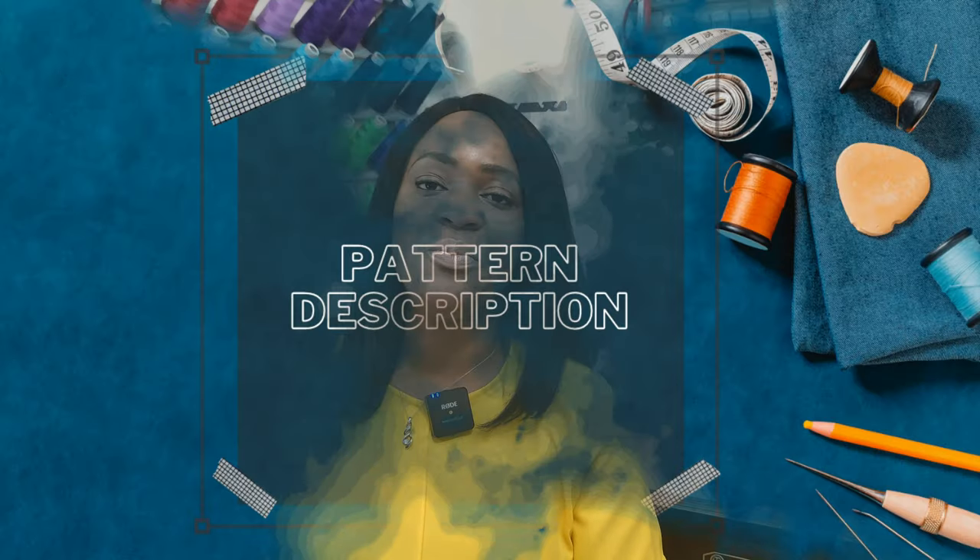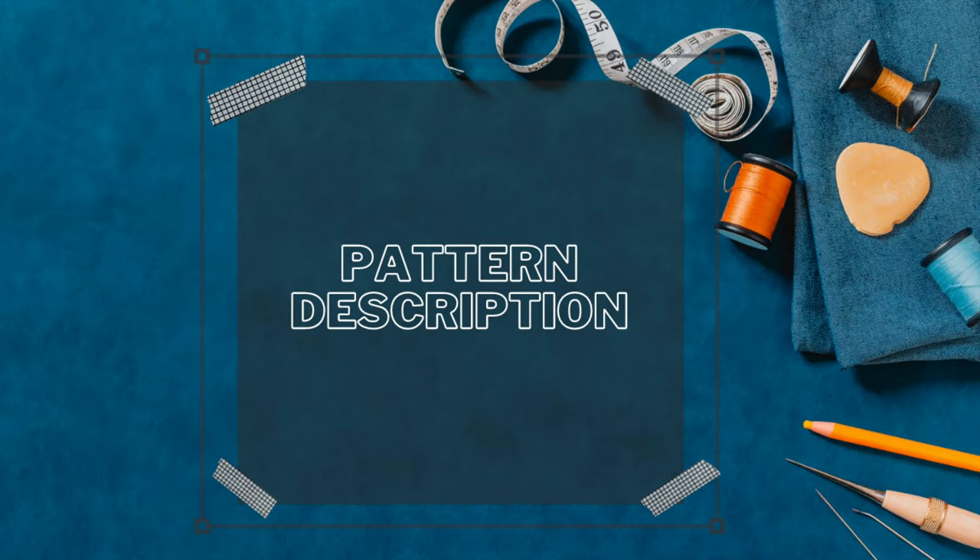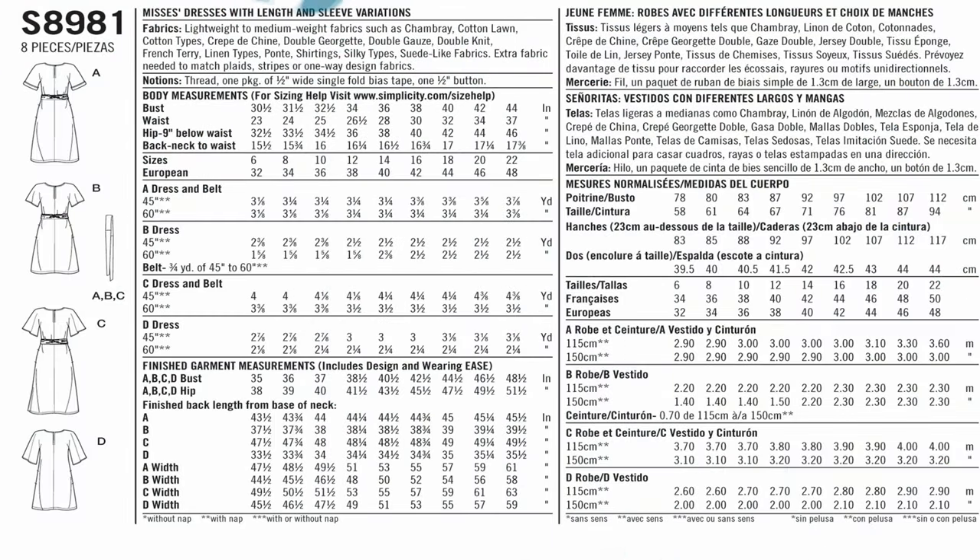Now let's get into the second pattern review: Simplicity 8981, the tie front dress I did a sew-along for. The pattern description says it's an easy-to-sew misses dress, pull-on style with center front and back seams, fastens at back neck, has an obi-style belt, and includes dress length and sleeve length variations. It's suitable for light to mid-weight fabrics.